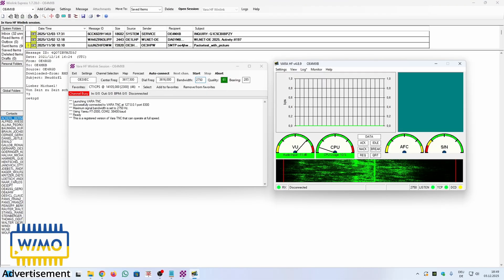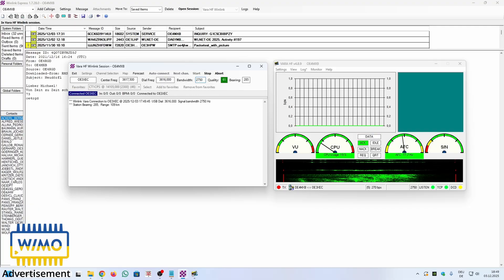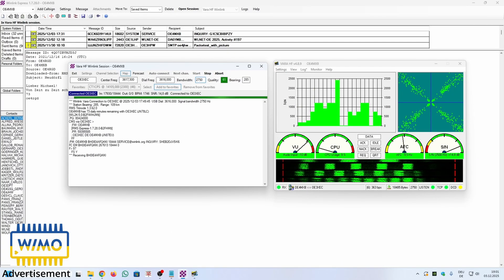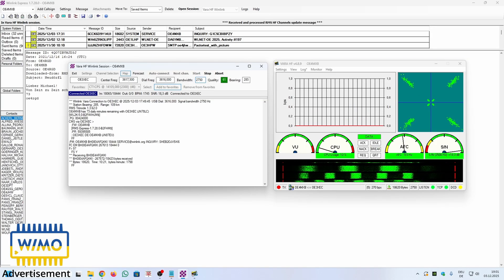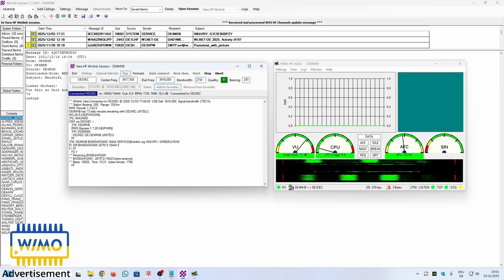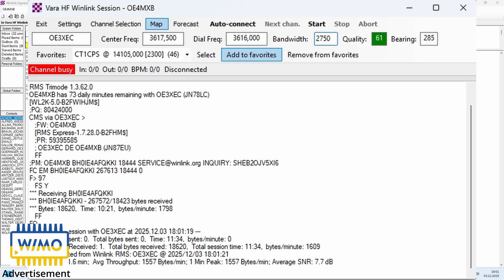Here comes test number 6: downloading the same channel update file via VARA HF. Once again, this is the licensed version of VARA, giving me full speed. Skipping forward. Session time: 11.6 minutes.